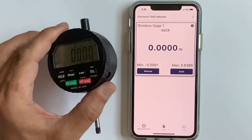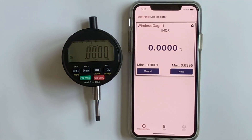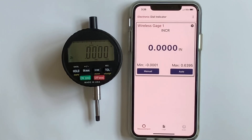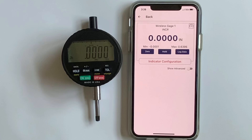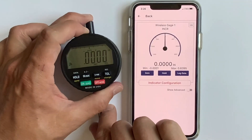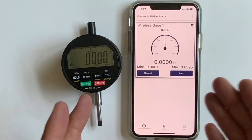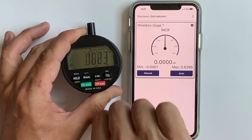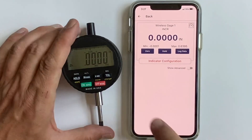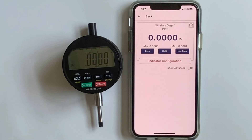The long-range radio module will not work with the app — this app uses a low-range radio, which is really nice for its purpose. On the main screen, there's a small gear icon for indicator configuration. Press that to enter a different screen with a bunch of great features. One feature is the analog display, which looks more like a mechanical indicator. There's also a zero button — hit it and it zeros the indicator remotely. That's a wonderful feature.